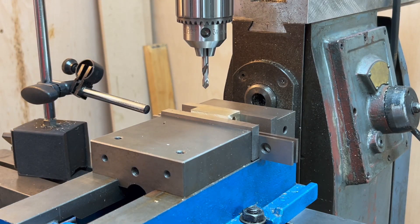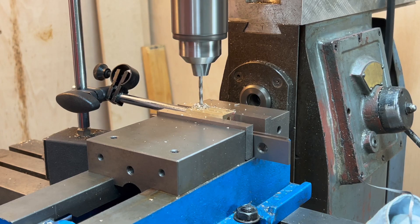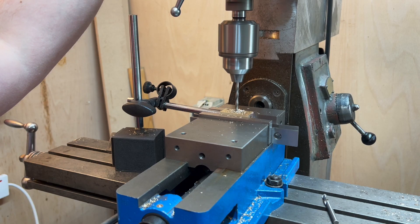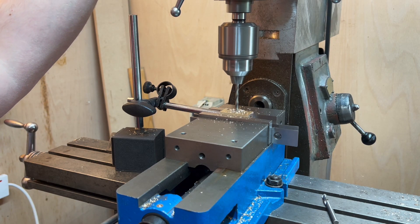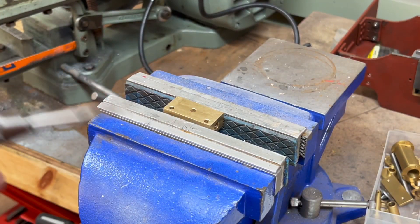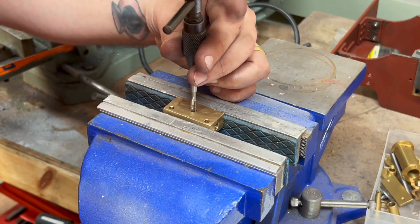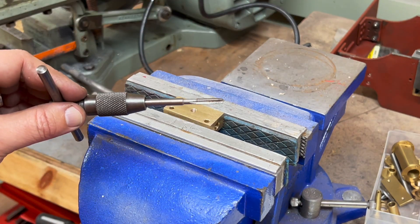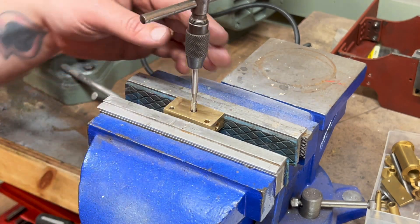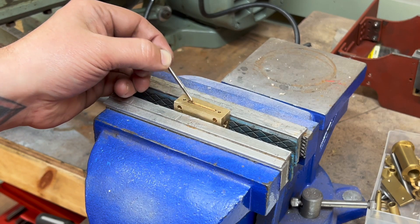It's more drilling, but there's only three more holes to drill. We need to tap this hole for the lubricator, 3/16 by 40. I don't think I need to, but I'm going to run a bottoming tap in here as well.